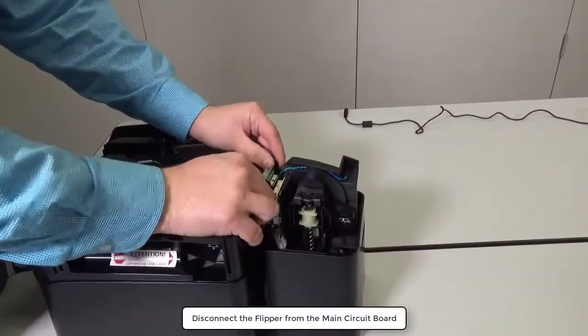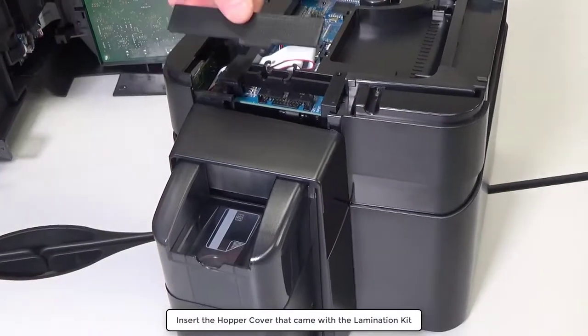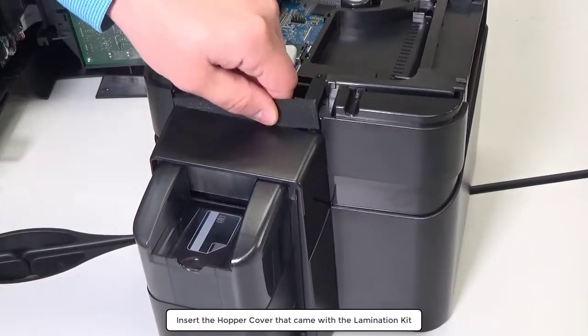Disconnect the flipper from the main circuit board. Insert the hopper cover that came with the lamination kit.